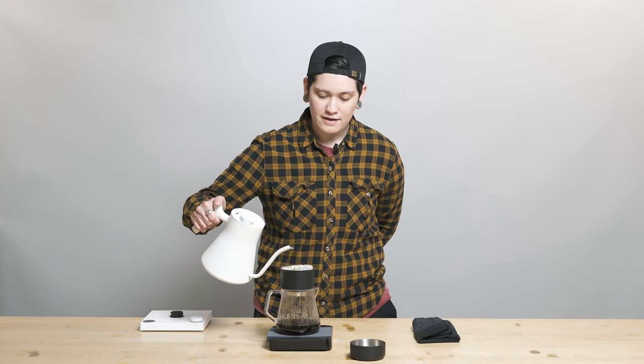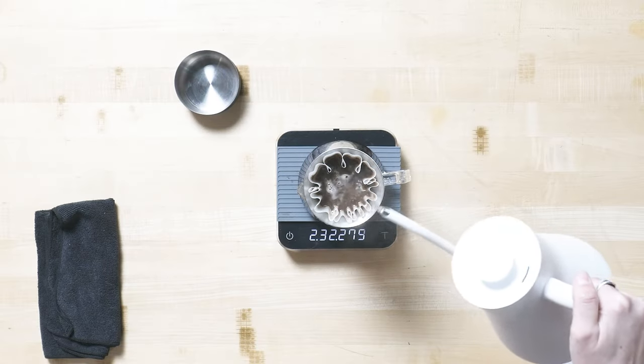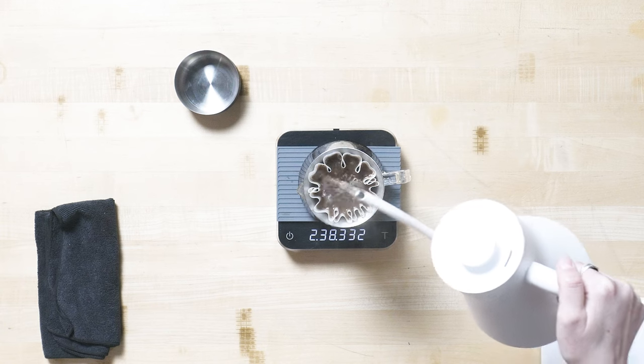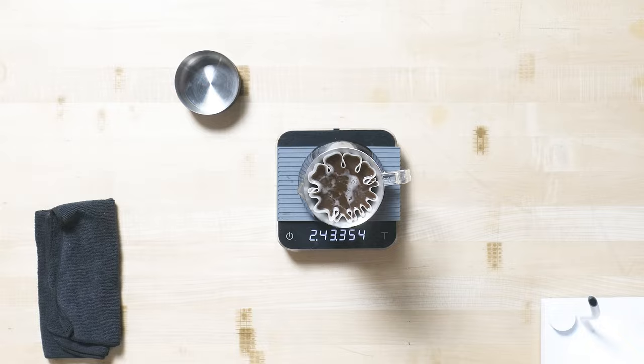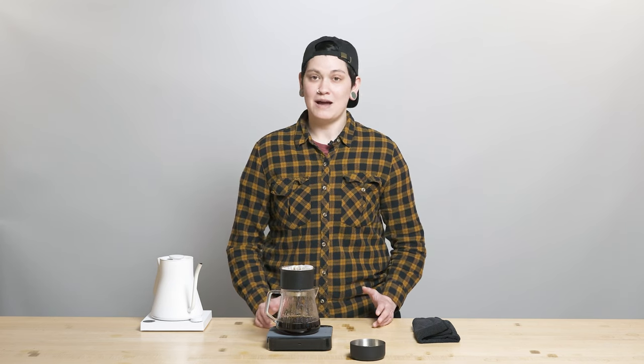I'm going for my last pour here, and remember when you're doing those five gentle swirls after the last pour, you want to make sure you're not doing the swirls when there's a ton of water in the slurry, or else you'll risk what I call cowboy coffee — getting a bunch of coffee grounds over the sides and into your final product. It's a little crunchy, and crunchy is kind of weird in this context, in my opinion.